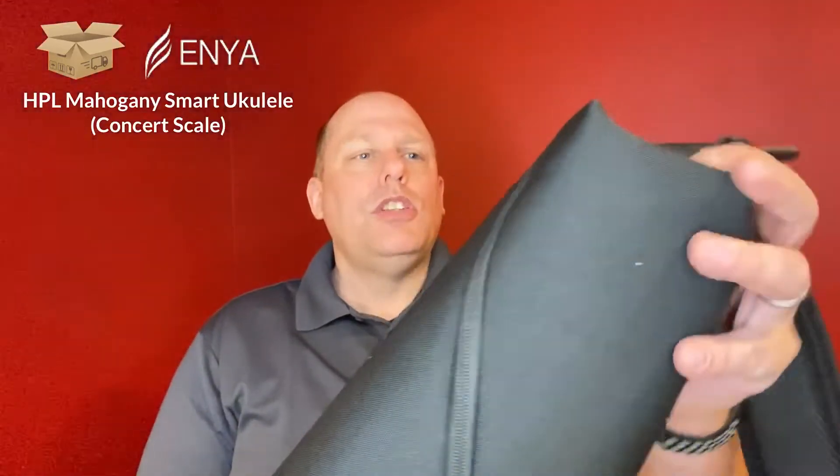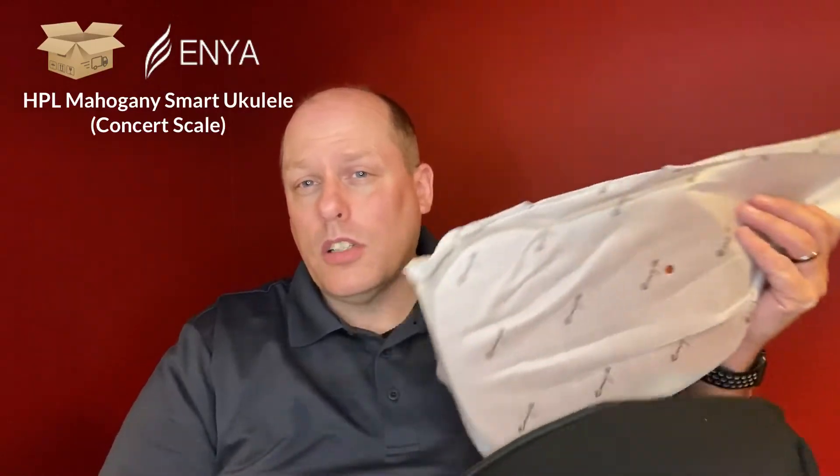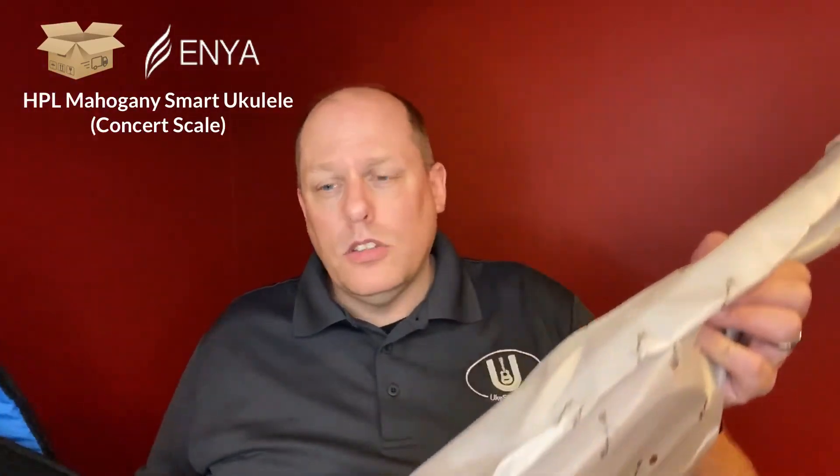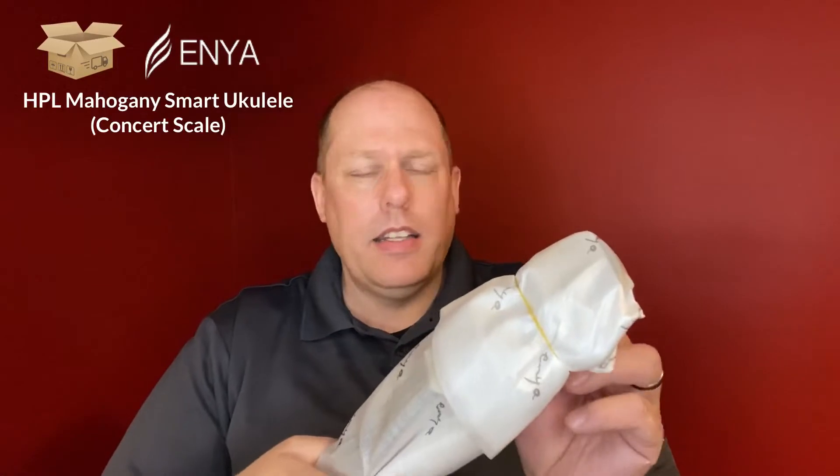Let's open this guy up. This will be the first gig bag I've ever had that has a cross zipper. I've been looking at the Enya X1 for a long time — the X1M was around $50. I don't see it out there for sale anymore, but it was an HPL laminate concert that Bernadette had reviewed, for example. This is pretty much the X1M plus the smart fretboard. The gig bag is really nice — it's padded nicely. You don't get a pocket, unfortunately, to hold all your goodies, so that's the one negative.